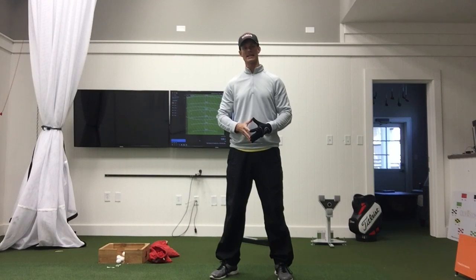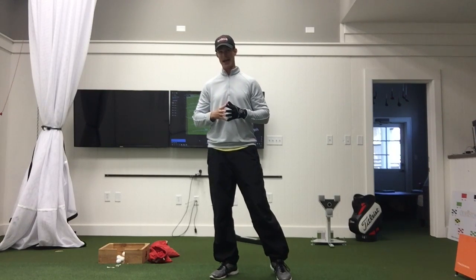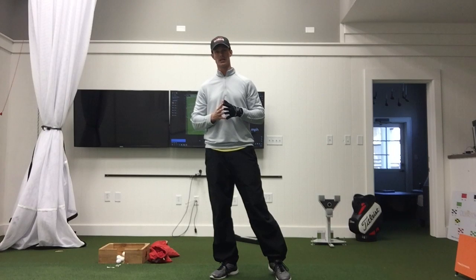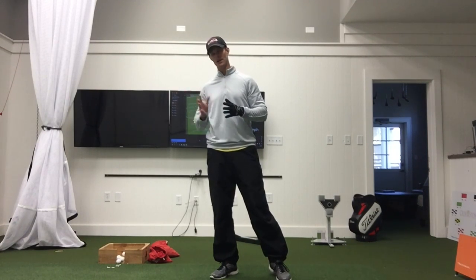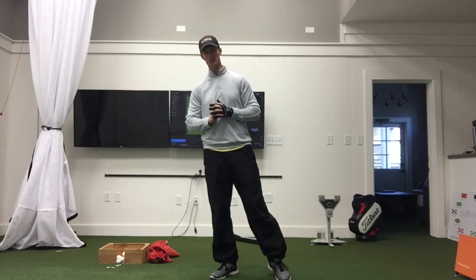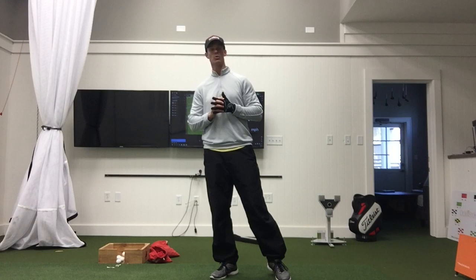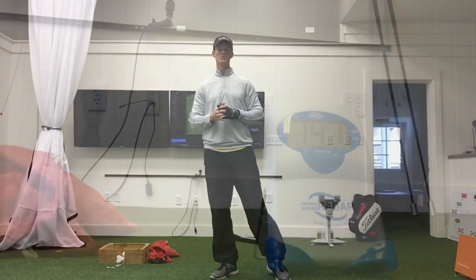Hey everyone, Tyler Parsons back again. Today we're going to be looking at another SuperSpeed Golf review and breakdown. I did one back in the summer — it's been roughly six months, been doing some training. It's very cold today in Kentucky, not the best conditions. I've already done a warm-up at 129.2. We'll go through a Level One protocol and see what we get.